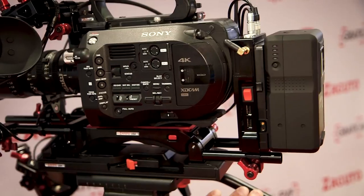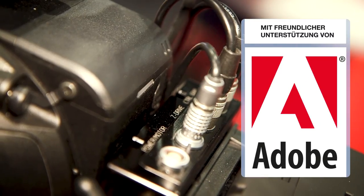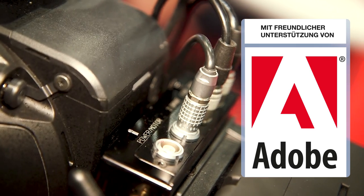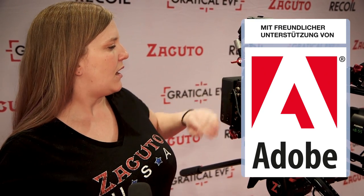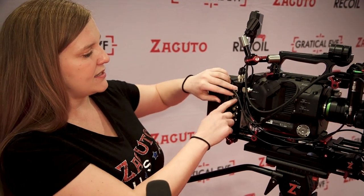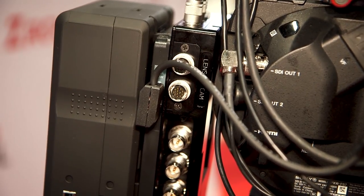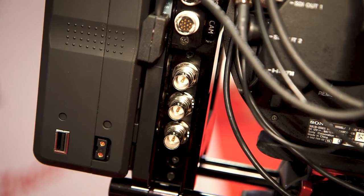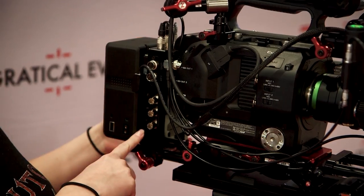Coming out of the backpack, one cable powers the Z motors and you can daisy chain it to keep things tidy. There's also a cable for lens control, camera control, one SDI in and two out, and a V-mount battery plate with its own D-taps.